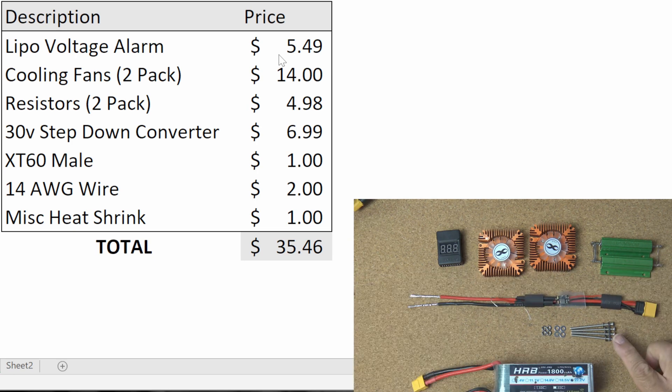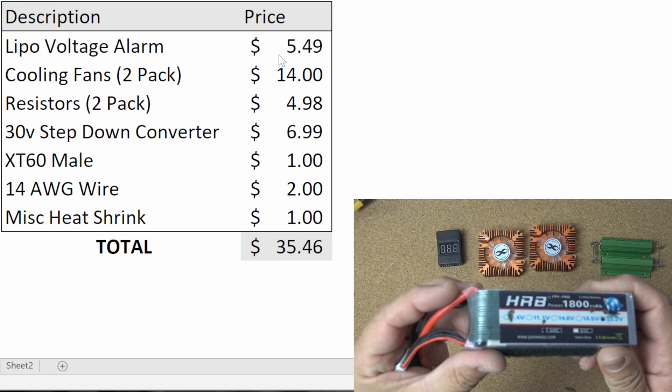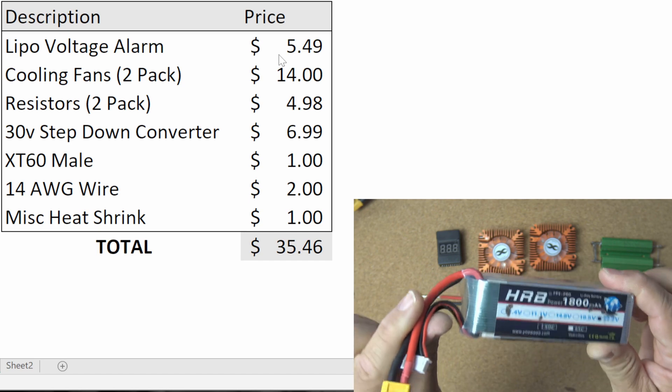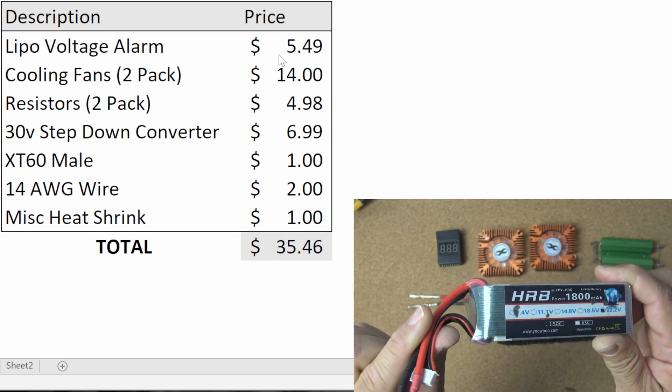You'll need four M3 by 50 millimeter screws, eight washers, and eight nuts to go along with those screws. And of course you'll need a LiPo battery to discharge, but that's not really part of the assembly — that's just something you should have in your stash. I'll be using a 6S 1800 for demonstration purposes.